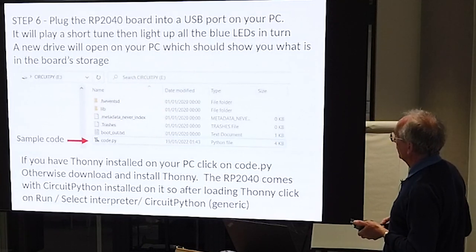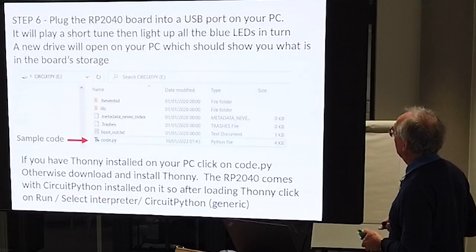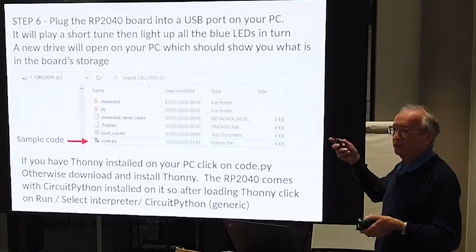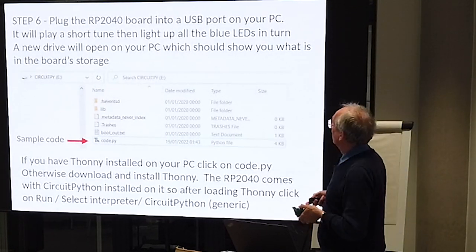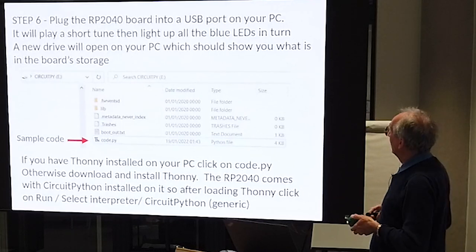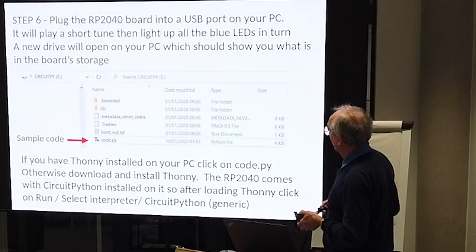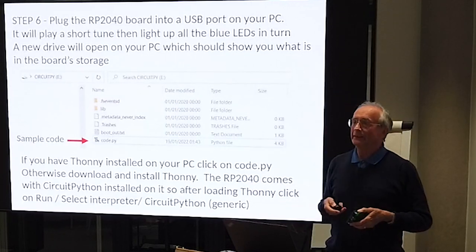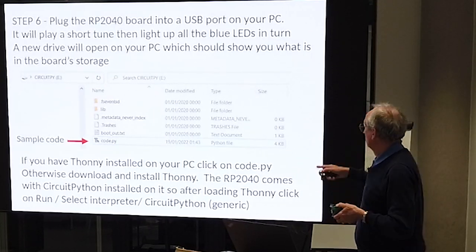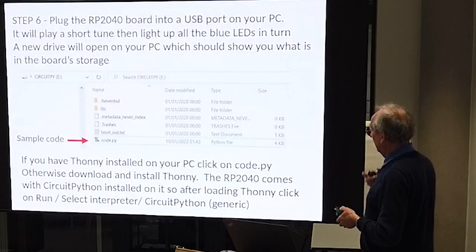So what do you do? You plug your board into a USB port on your PC. When it arrives it will have a demo program on it - it'll play a short tune, light up the blue LEDs in turn, and a new drive will open on your PC showing what's in the board storage. It comes with CircuitPython. With CircuitPython the program that runs is called code.py instead of main.py. If you've got Thonny installed, click on code.py - otherwise download Thonny as Rob talked about, and that will give you an environment to work with the system.